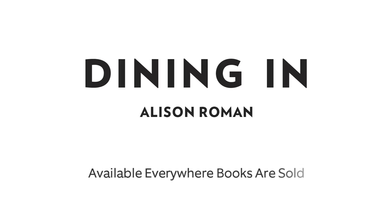Cut them up when you eat them though. I had so much fun making these videos and an even better time writing my book, Dining In, available wherever books are sold.